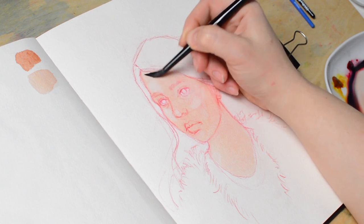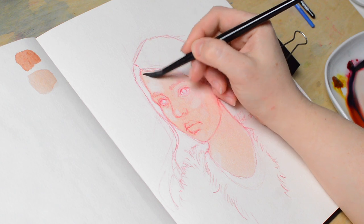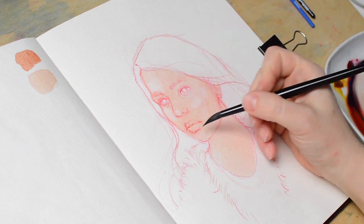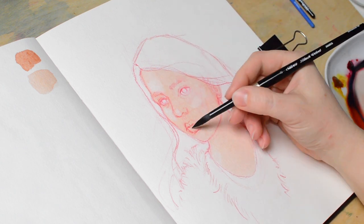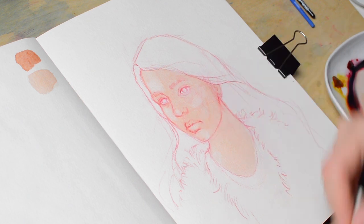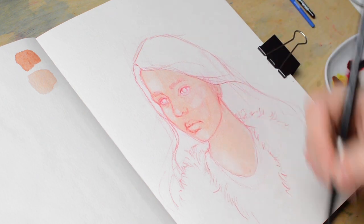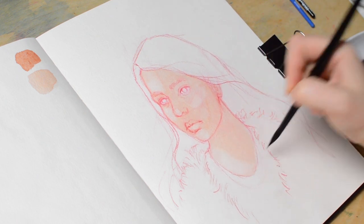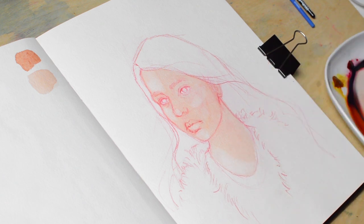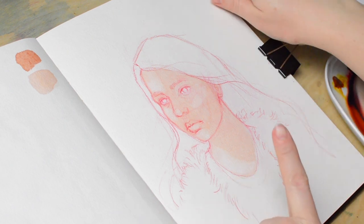We'll try to lift some of the pigment in the parts that are supposed to be slightly lighter. There's also a highlight on the nose — you have to do this while the paint is still kind of damp. There's not a large shift, but there is some — a slight shift. Also here on the chin, there's some extra light in this area. Okay, that's the first layer. Very, very quick.